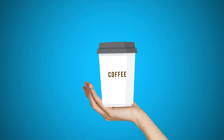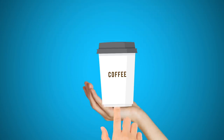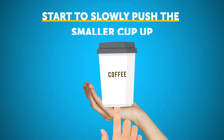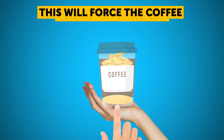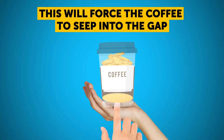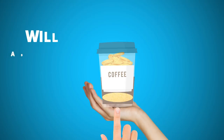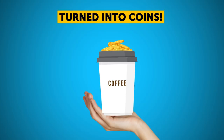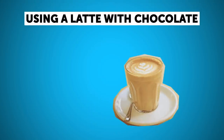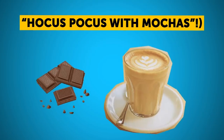When performing this trick, pretend to be supporting the cup from below so that you can slip your finger into the hole. Start to slowly push the smaller cup up. This will force the coffee to seep into the gap between the two cups, and the sponge at the bottom of the larger cup will absorb it. Voila — your coffee has turned into coins. If you did that using a latte with chocolate, that would be hocus pocus with mochas.